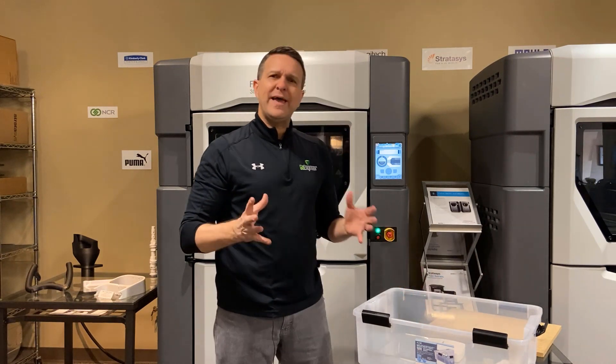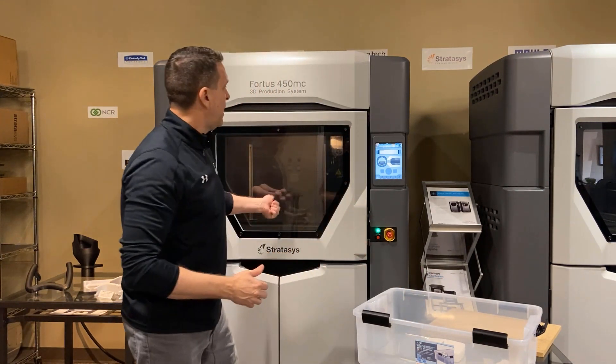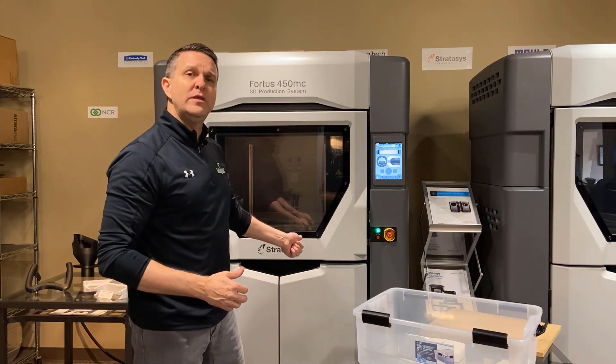And truly, that alone can make a significant difference in how fast a build sheet will lay flat in one of these machines.